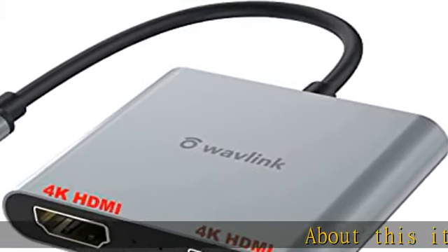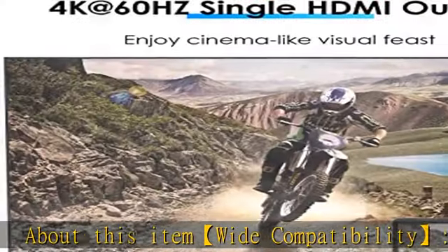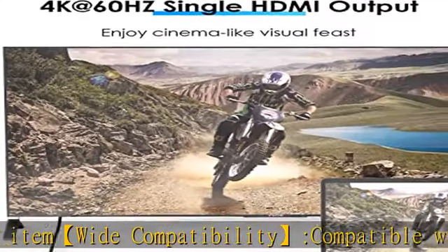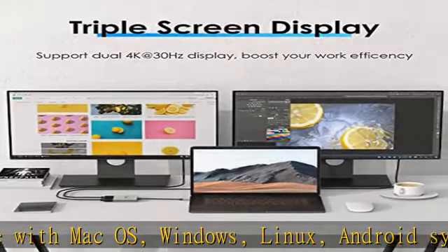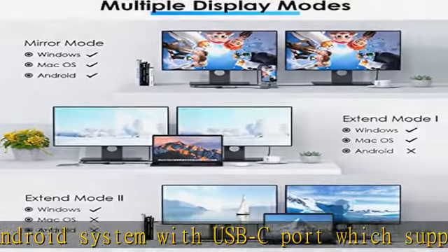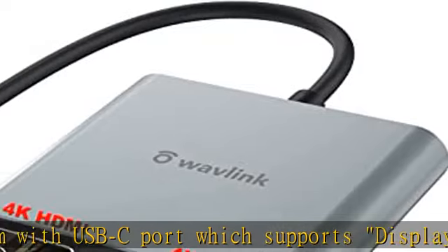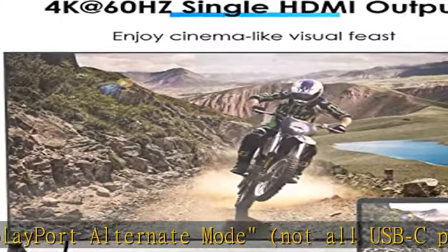About this item: wide compatibility. Compatible with macOS, Windows, Linux, and Android systems with a USB-C port that supports DisplayPort alternate mode. Note: not all USB-C ports or systems support alternate mode functionality. Compatible with MacBook Pro 2016–2020, MacBook Air 2018–2020, iPad Pro 2018–2020, M1, and M2.